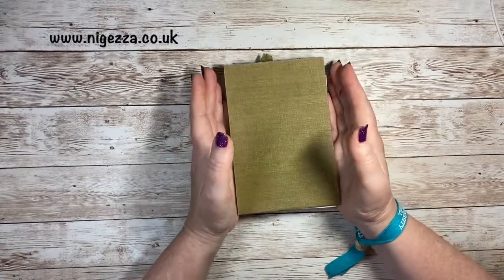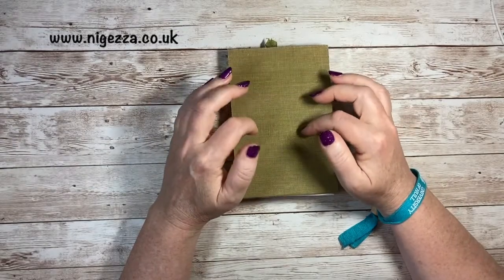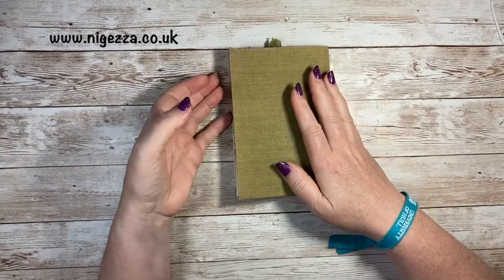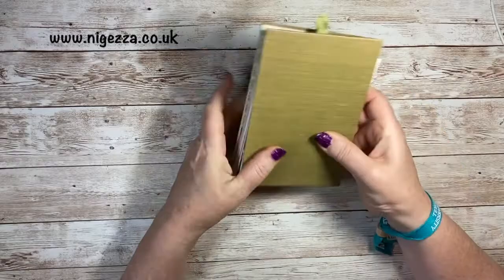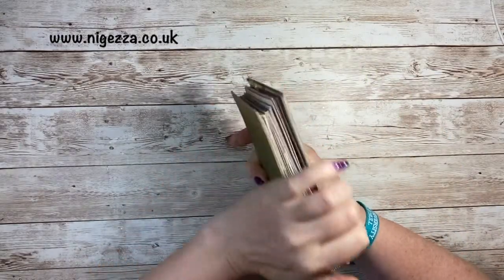Hi, it's Jez here from nyejez.co.uk. Thank you for joining me today. I'm here with the third part of my little spiral bound journal. The spiral will go on there.